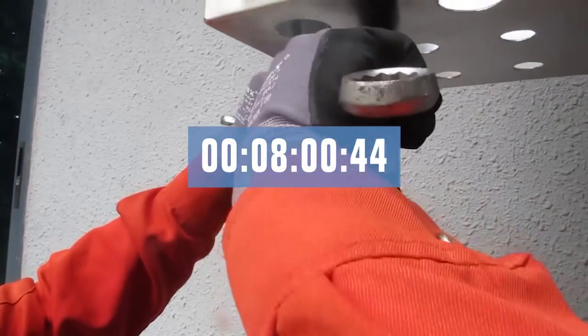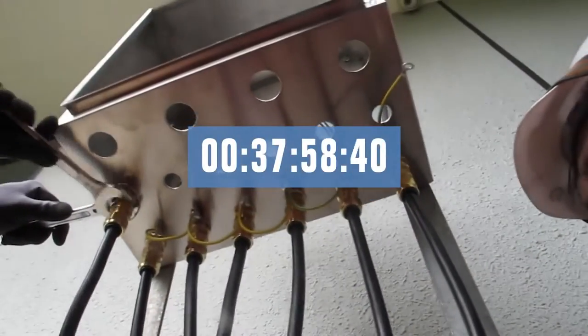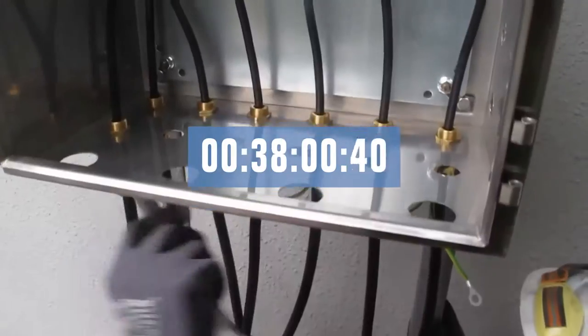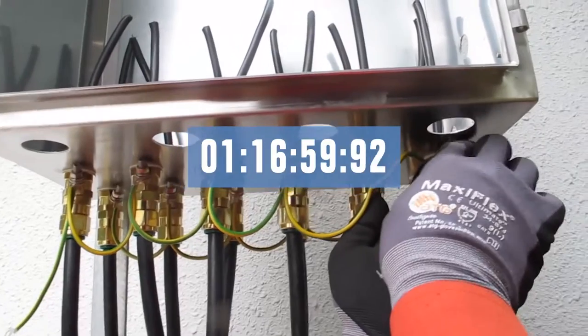The first cable gland takes eight minutes to install. The first row of six glands is ready after 38 minutes, and the second row is completed after one hour and 17 minutes.